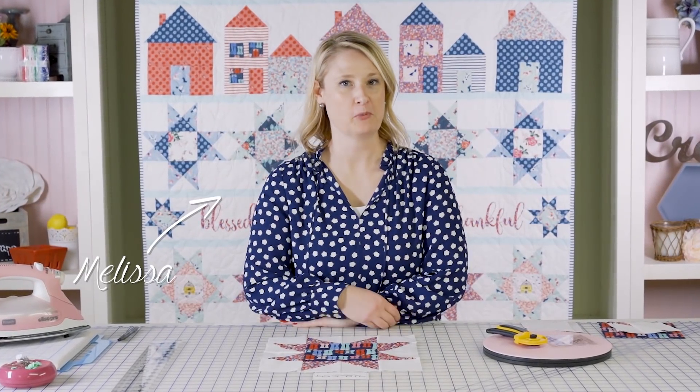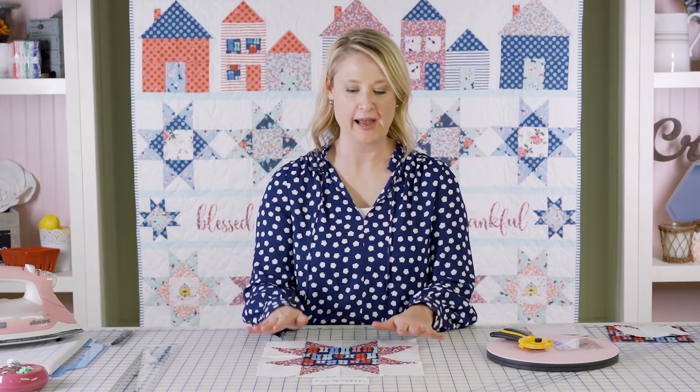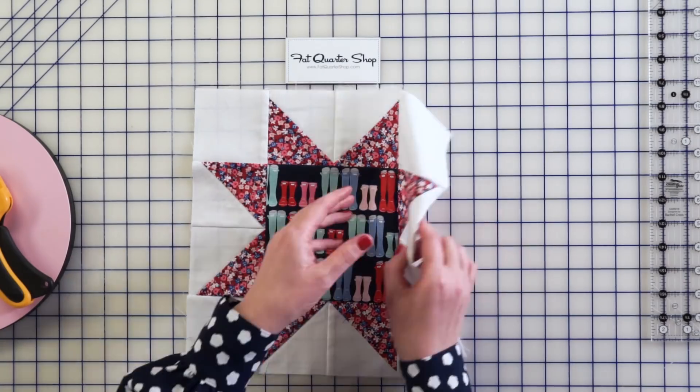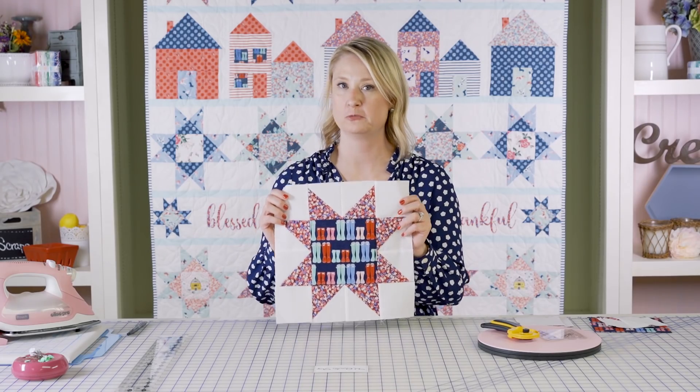Hi, I'm Melissa Mortensen from Polka Dot Chair and I'm here today in the Fat Quarter Shop Studio to show you how to make a Sawtooth Star Block. This block is the first block in our Let's Stay Home Quilt Row Along.